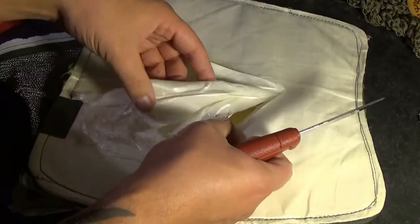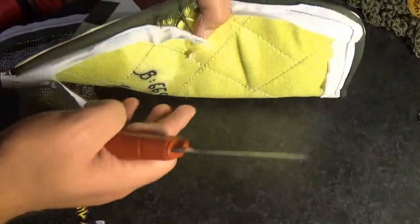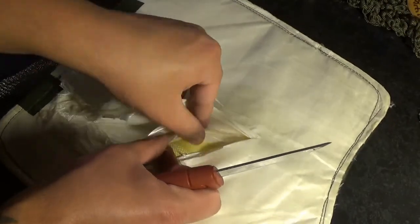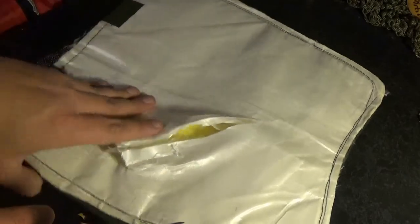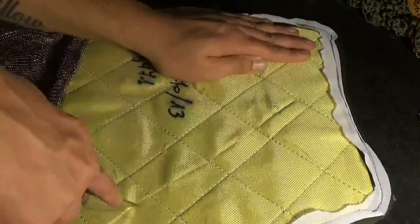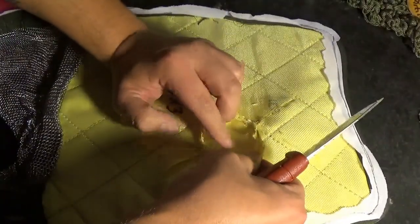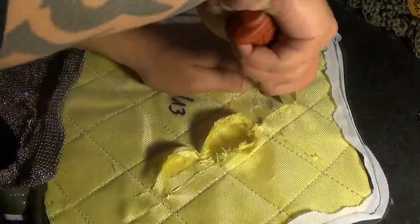So we have a bunch of layers here, and then we have what I presume is the Kevlar. These layers here cut pretty easily — you've got one, two, three, four, five, six, seven layers of this. Then flip it over and you have this bit here. Let's see if I can cut this. Went through two layers — that's actually pretty hard to cut. So that's obviously part of the stab resistant layer as well. I'm not a body armor expert.